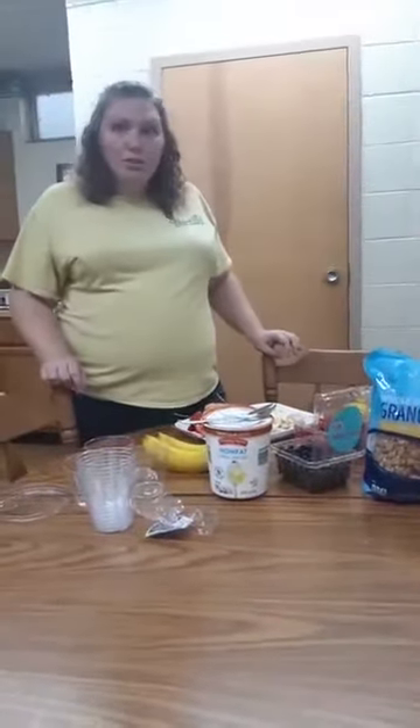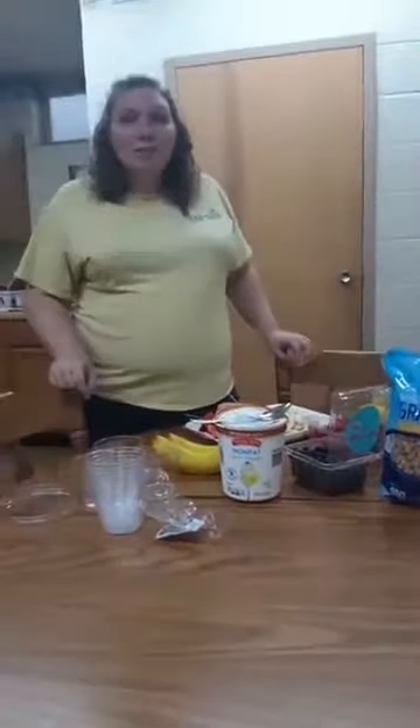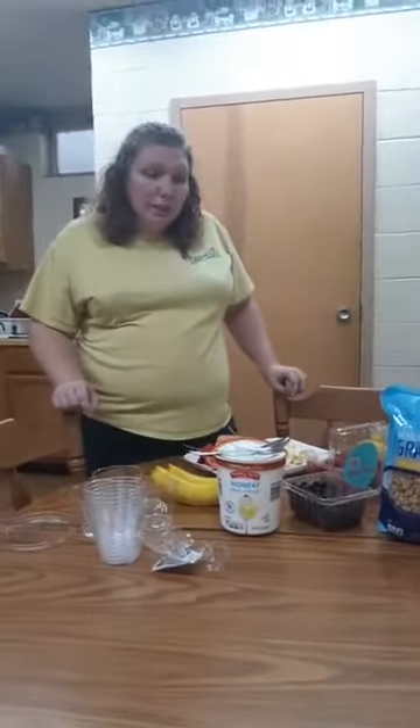Hi everyone, my name is Lynn Shepard. Today we are going to make a healthy snack. We are going to make parfaits with fruits and yogurt.